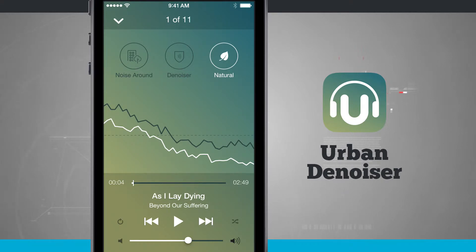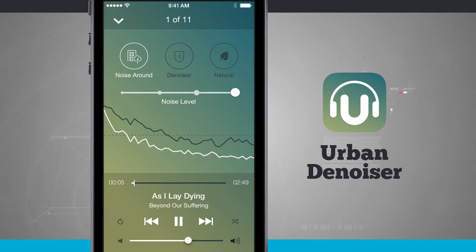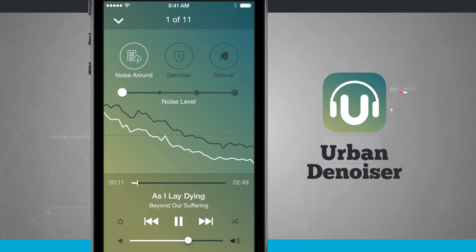The Natural mode makes the music sound more natural and filters out some of the surrounding noise. Noise Around mode filters out all the noise around you — the white bar represents the ambient noise currently present. Tap the play button and the gray bar represents the music, and you can select the different noise levels you'd like to filter out by sliding the control.